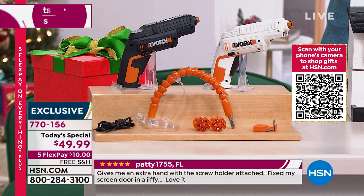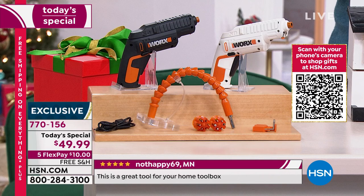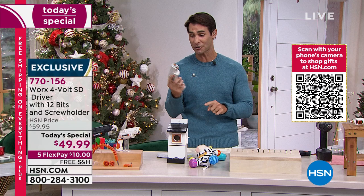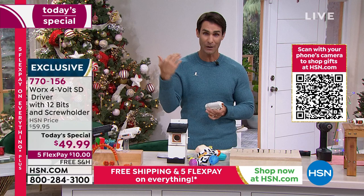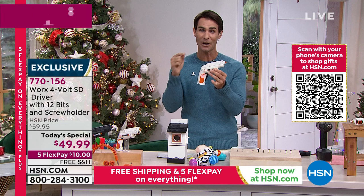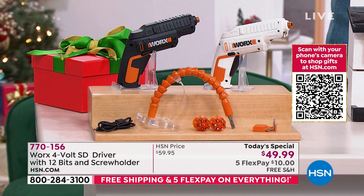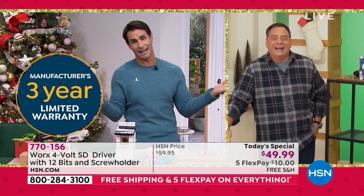Maybe it's a gift for that handyman, or maybe for someone who just moved into their first place — they don't have room for a whole bunch of tools and don't want to be searching for screwdrivers and Allen wrenches. It's all contained right here — rechargeable, portable, $49.99 on today's special, five flexible payments and free shipping. You just decide whether you want the white — first time ever in white — or the black. I think it would be so cool if WORX got us a holster. Just an idea, WORX!